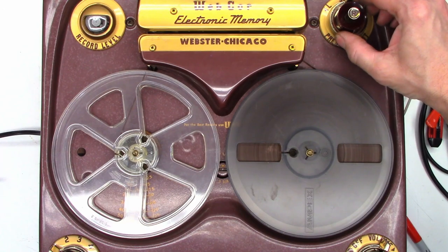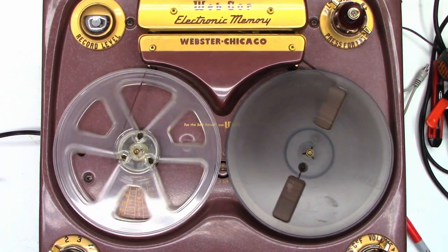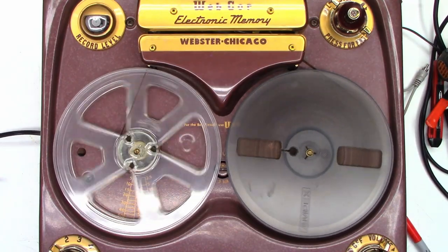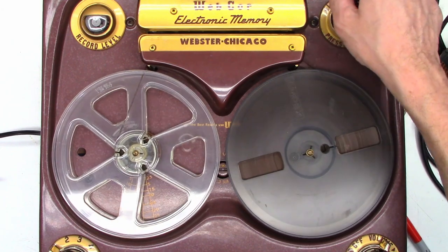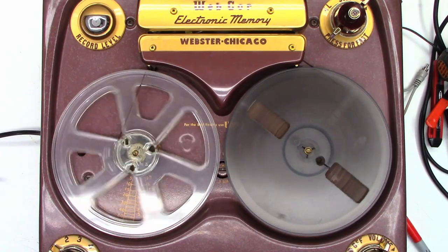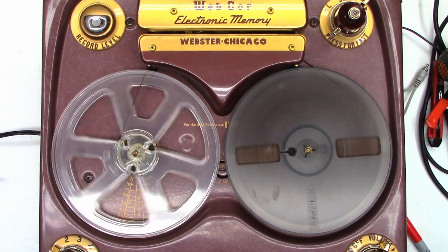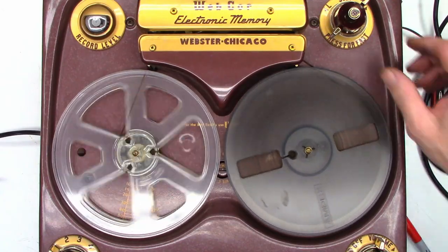Let's go ahead and put it in play mode. And that is what was recorded on that side of the tape — I only recorded about five minutes and then stopped it and reversed it, because you can record and play in either direction. It's working perfectly — actually sounds pretty doggone good for a voice-type reel-to-reel that really wasn't meant to record music in the first place.